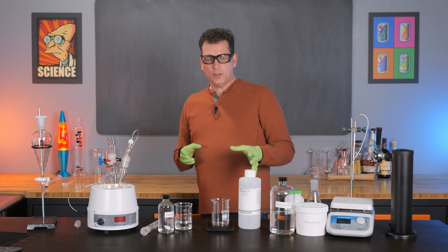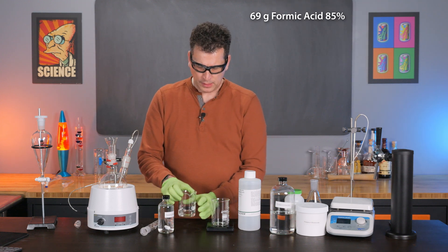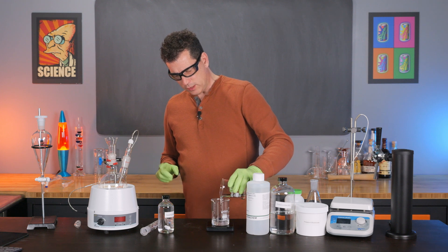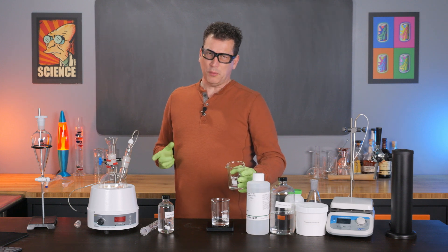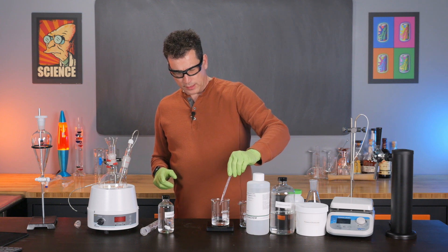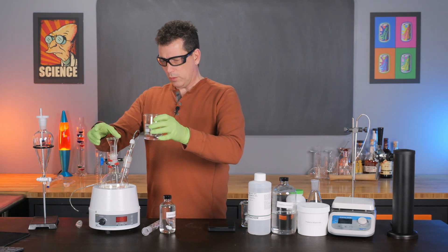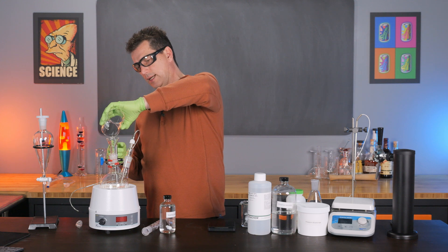The first thing we're going to do is weigh out 69 grams of 85% formic acid. I've decanted it into a beaker just because this bottle doesn't pour well. We ended up at 68.89 grams, which is sufficient for what we need. Then you simply pour that straight into the reaction flask.